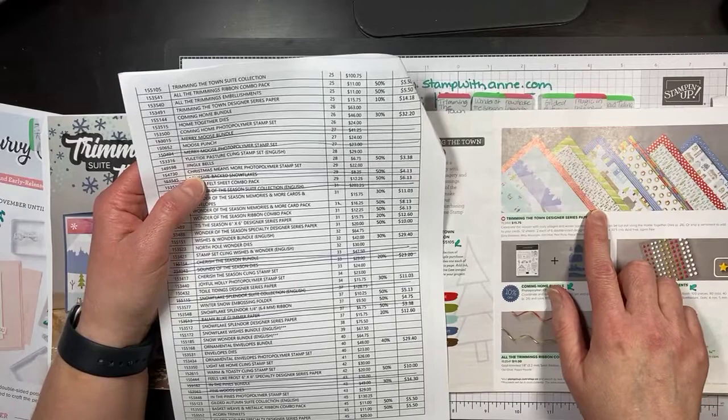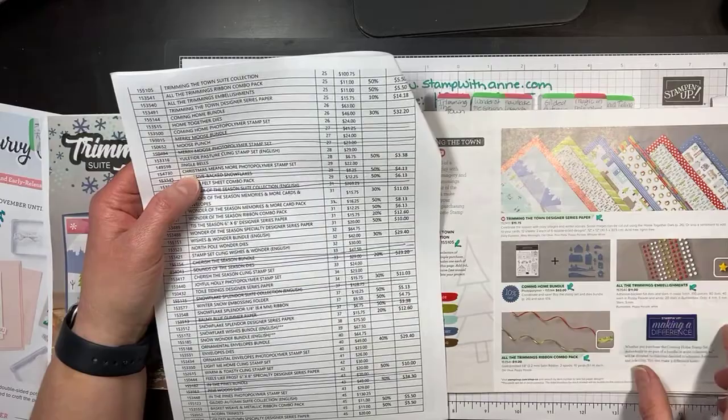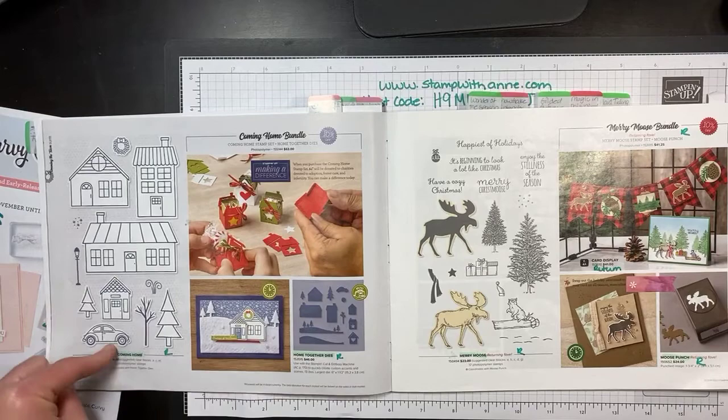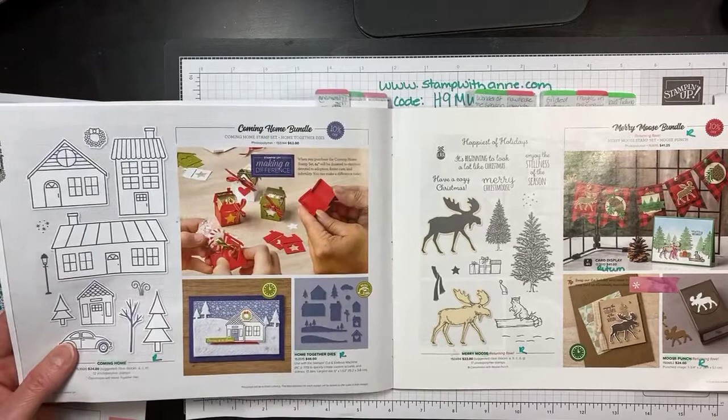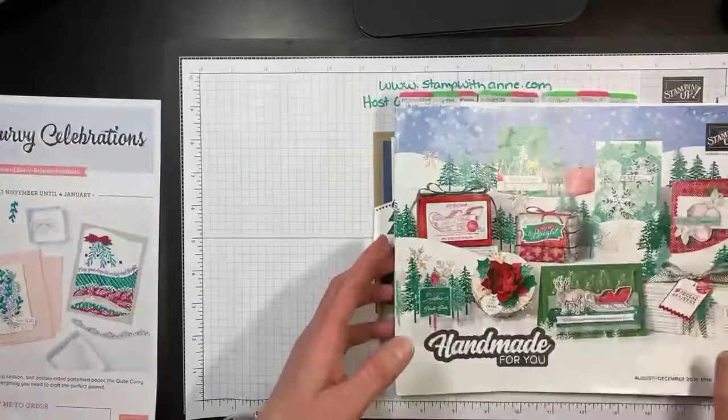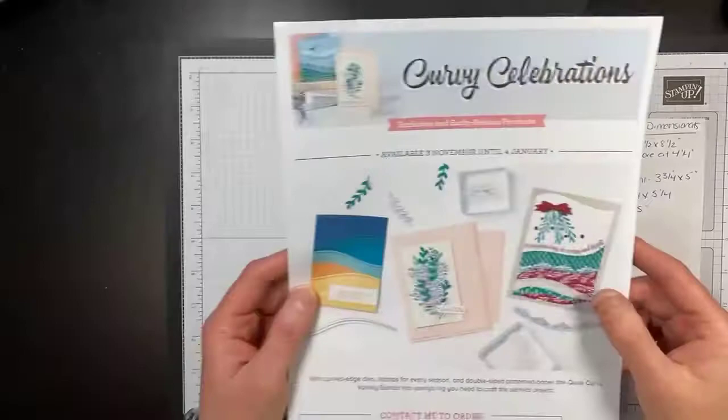The paper is 10% off, the ribbon and embellishments is 50% off, and the Coming Home dies are 30% off. Right now it's cheaper for you to buy the stamp set and the die separate — you would actually save a bigger discount. These are while supplies last and I did check the inventory list before I went live and they are still available. This is while supplies last until January 4th or whatever runs out first.